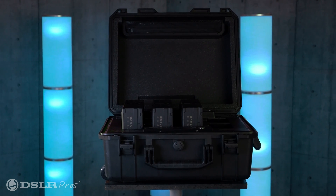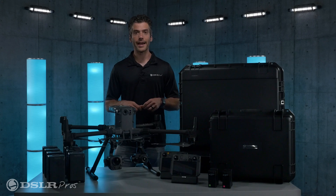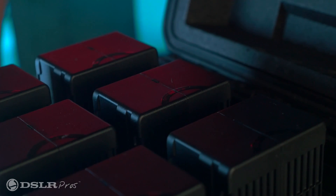When you do need to charge your batteries, you'll have the BS60 battery charging station, which is enclosed in a convenient case and is able to charge eight drone batteries and four remote control batteries all at once.